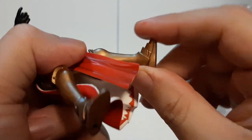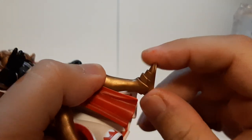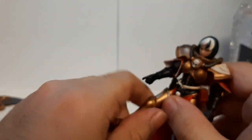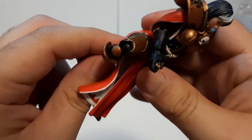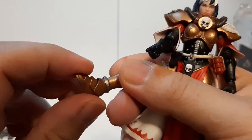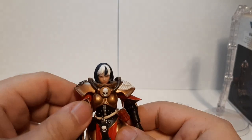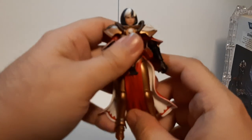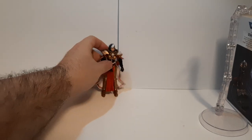These are 3.75-inch or 1:18 scale figures — similar sizing to my Star Wars minifigures. Overall the articulation is pretty well done. I kind of like these figures more than the six-inch ones. Now let's also go over what the Adepta Sororitas Gemini Superior actually comes with.